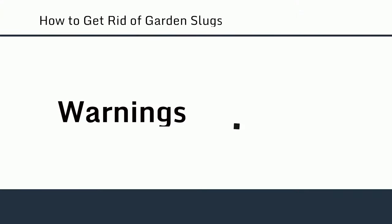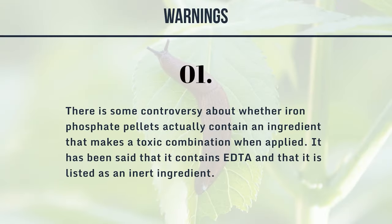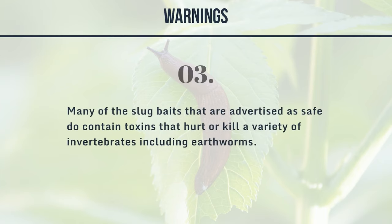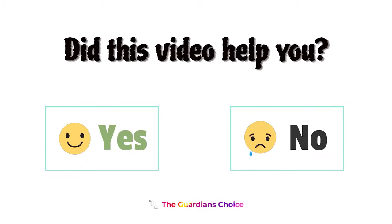Warnings: 1. There is some controversy about whether iron phosphate pellets contain an ingredient — reportedly EDTA, listed as an inert ingredient — that makes a toxic combination when applied. 2. Slugs are mollusks, not insects, so common insecticides will not work. 3. Many slug baits advertised as safe do contain toxins that hurt or kill a variety of invertebrates, including earthworms.